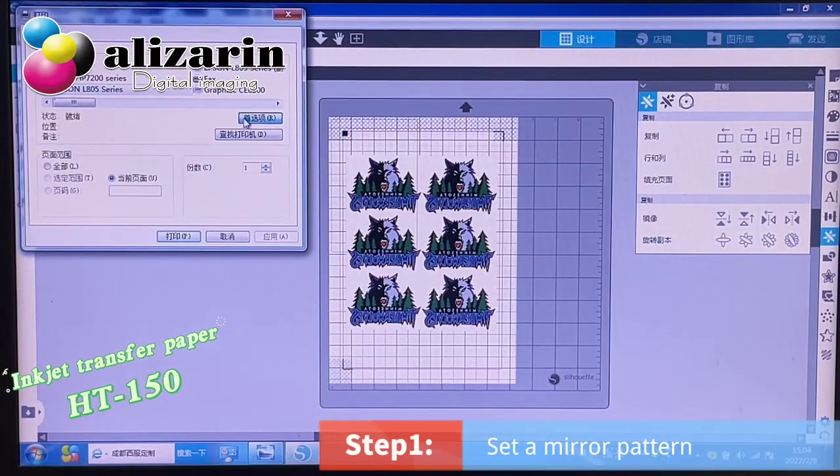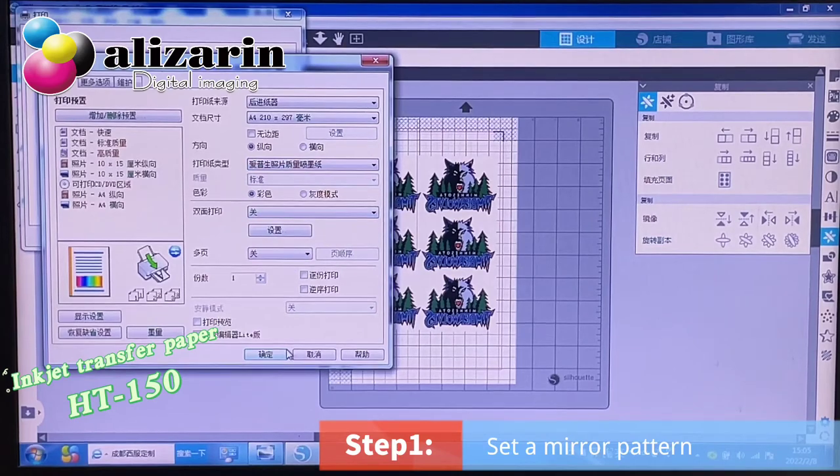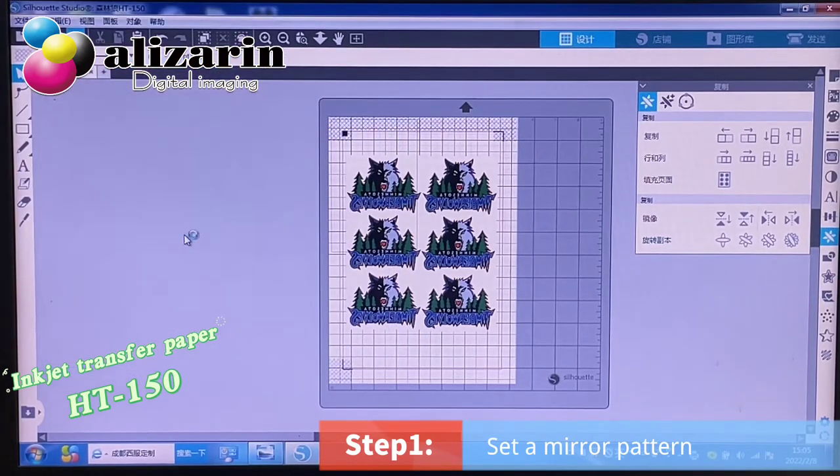Today I will introduce HD150. First, we should mirror the designed picture.